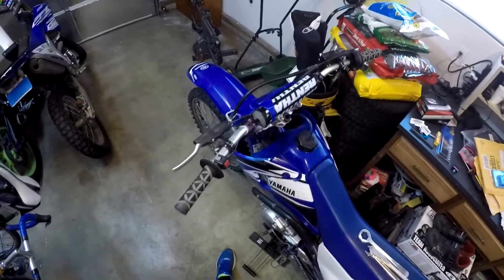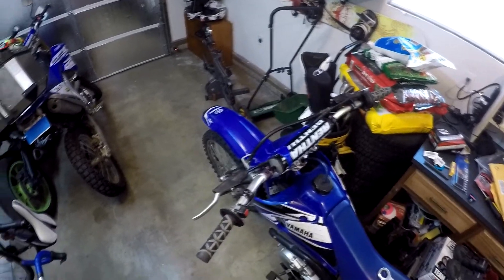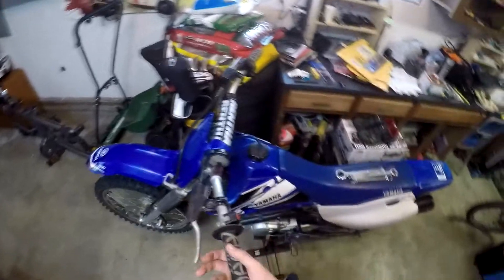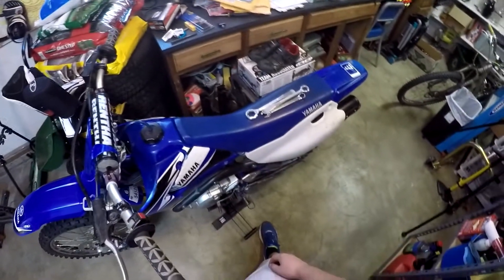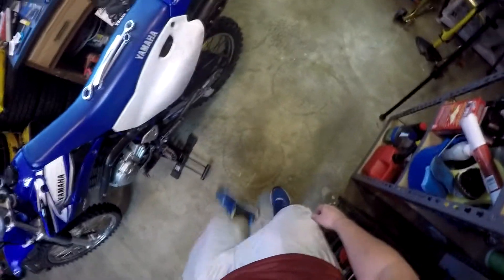Thanks for watching this video. The next one I post will be me changing the front tube on this TTR-125. Let me know if you're enjoying the 125 videos or if you'd like to see some videos of the WR-250 or the FZ09. Don't forget to like this video if you liked it and subscribe to my channel if you want to see more videos.